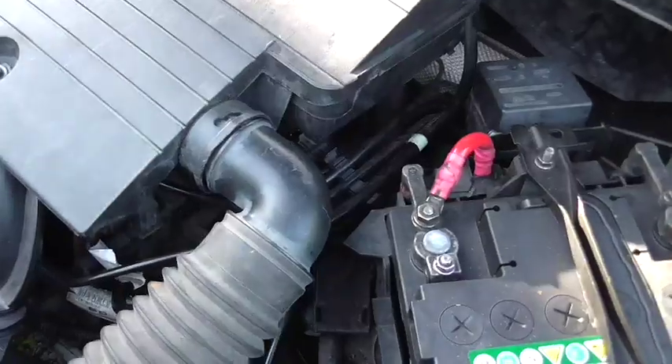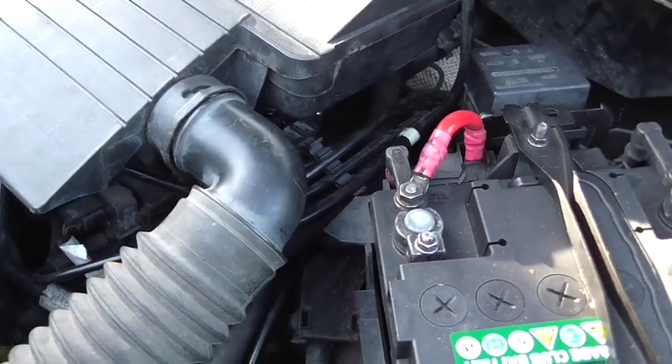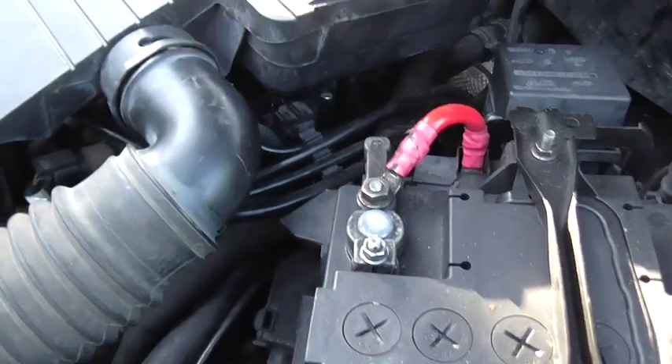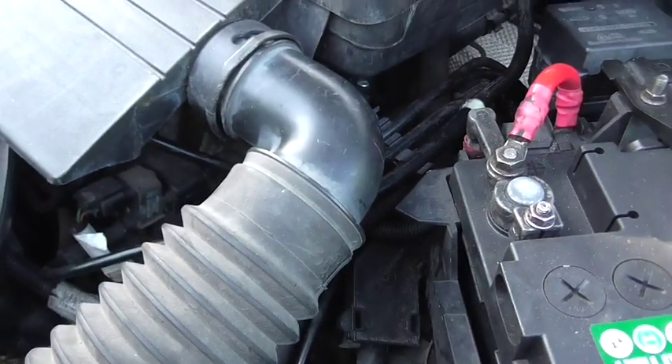As you can hear with the air filter back on and everything put back together, the engine does run quite smoothly - so we're definitely running on four cylinders now.